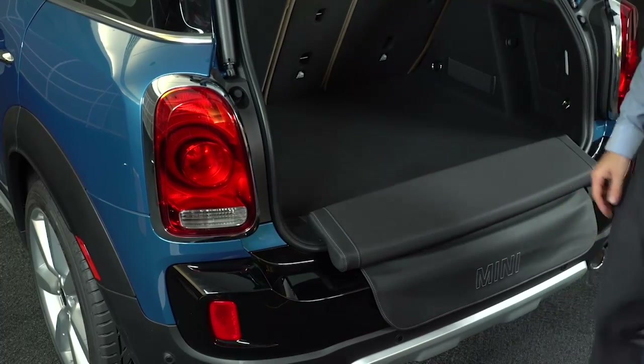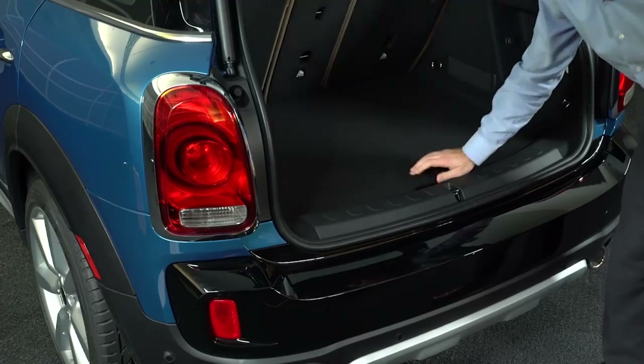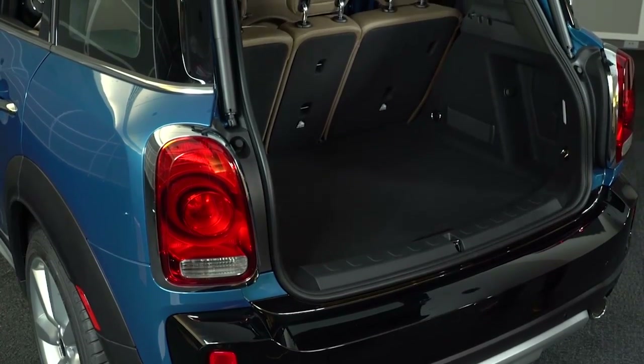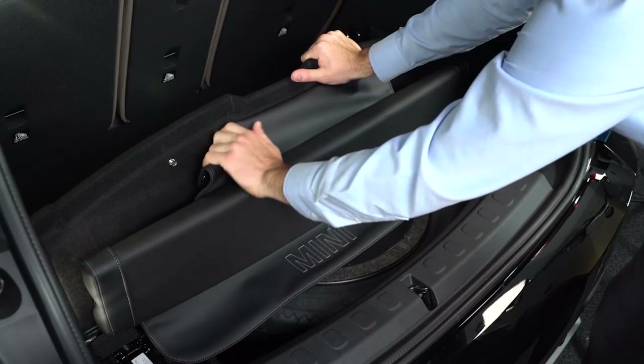To stow the picnic bench, just lift the cargo load floor upwards. The picnic bench will swing against the underside of the panel and fasten in place with its magnets. Finally, lower the cargo load floor back down and you're ready to motor again. You can also remove the picnic bench completely by releasing it from the four snaps.